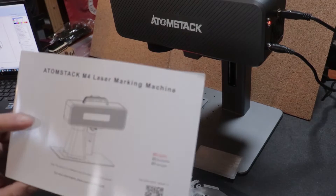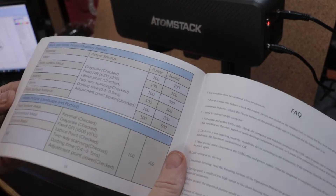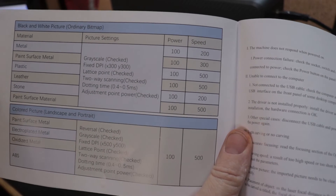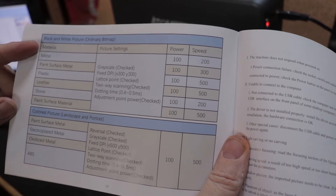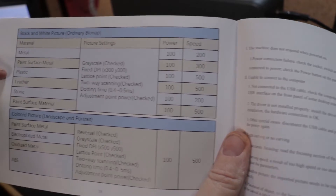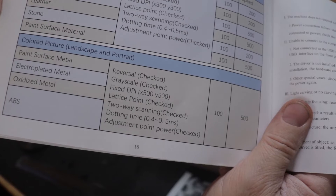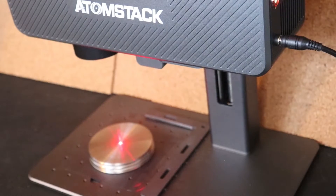In this manual, there are a few different charts for different materials and how you're using those materials. For example, if you're printing text or bitmap pictures or things like that, it gives you the different settings that it recommends you use.